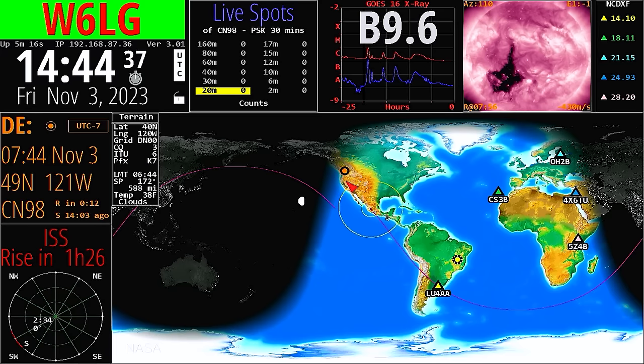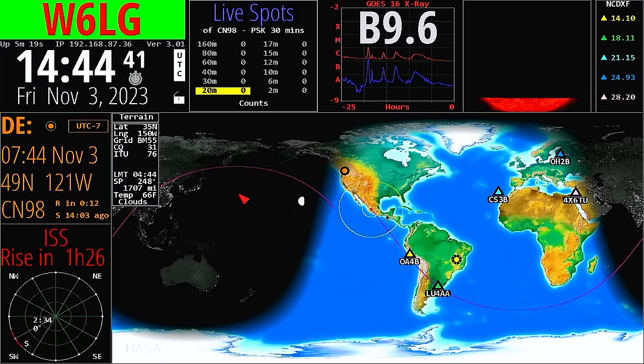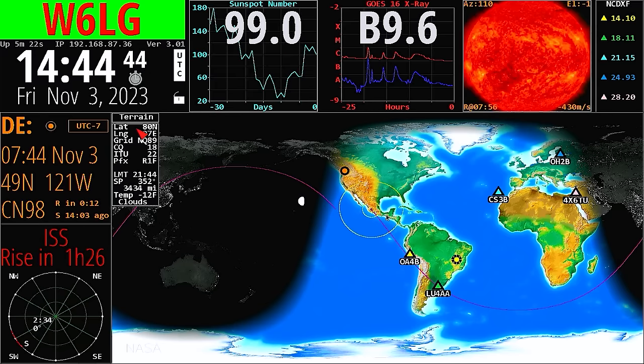Here's the path of the space station around the world coming up to here — looks like it's going to go over me, which is kind of neat. This information over here, when there's a spot posted, if I click on that station it's going to give me the call sign of the station that was worked and the call sign of the station doing the working. I found a bunch of guys in my area that I didn't know about who are on digital modes.